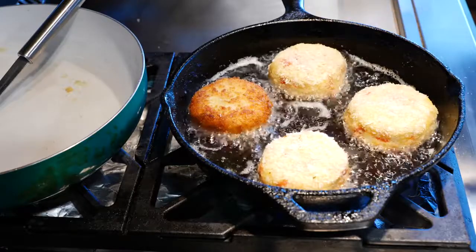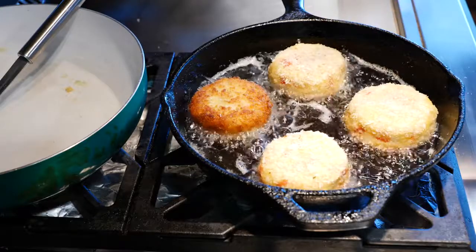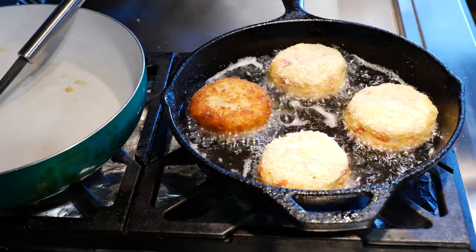If you guys really love this edition of the potato cakes, let me know in the comments so that I can hook you up with a few combinations that'll blow your mind.